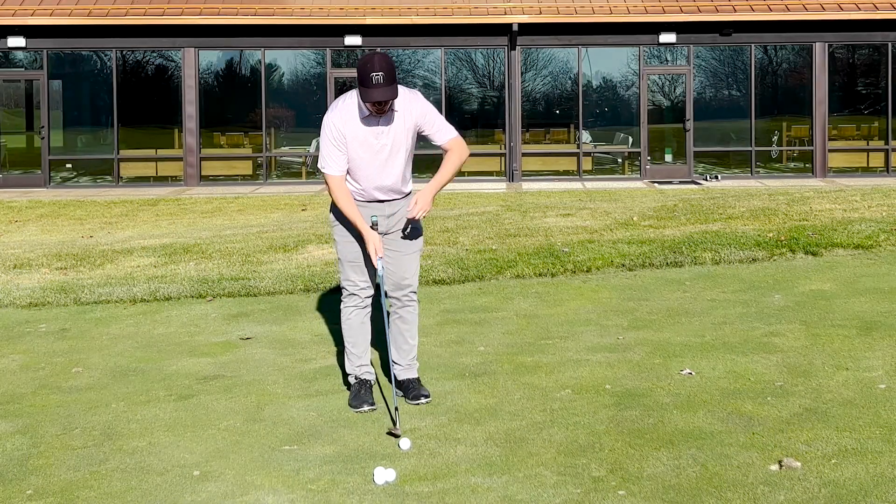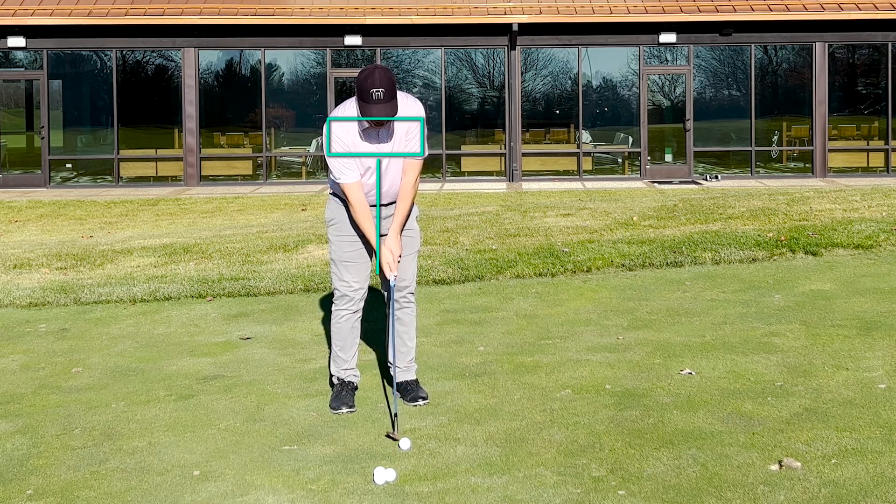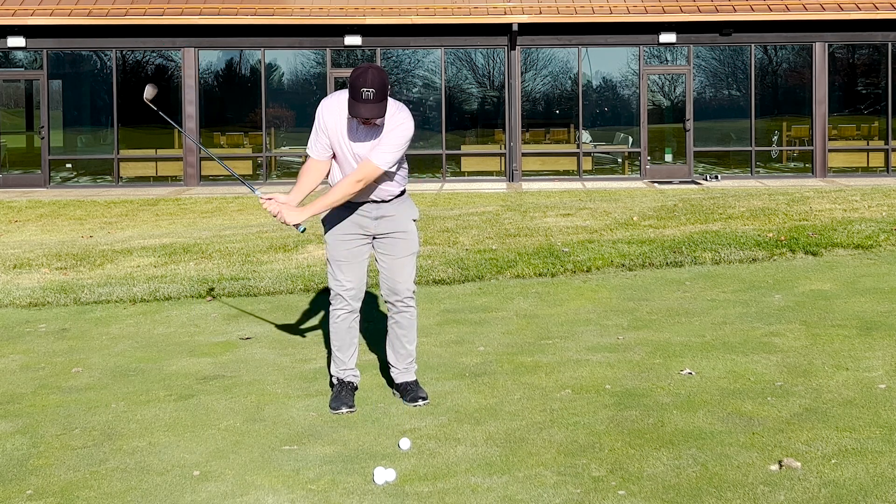With your most lofted wedge, get into your setup. Keep your chest down over the ball. We're going to take the club up, let it sit, then let the arms and club just drop. We'll do that a few times.